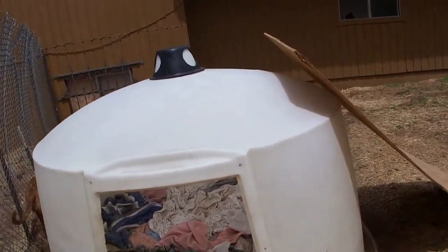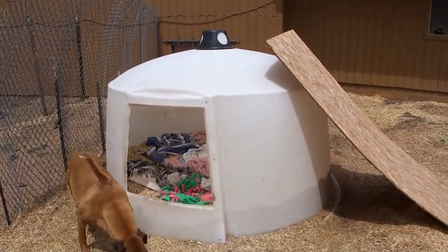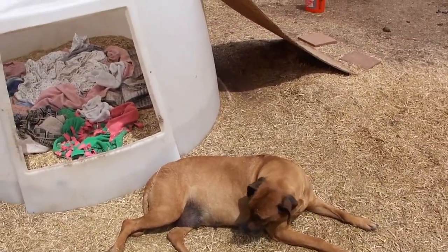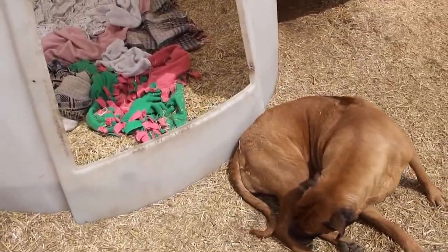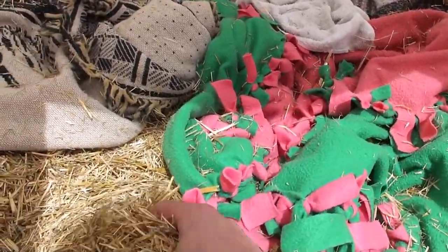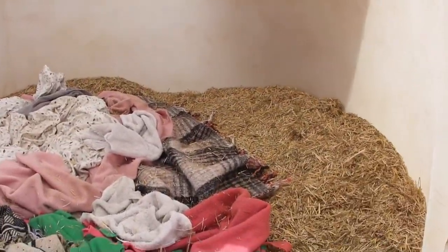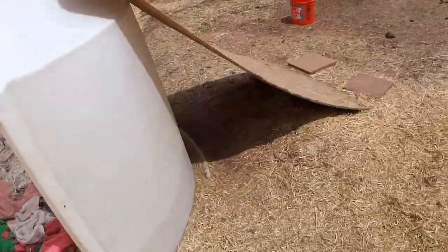This calf hut is actually used for calves, for cows to raise them in. It works really well for baby puppies. Last year I had the babies in there. But this year I noticed it's got this straw — basically I put straw in there last year and the straw kind of fell all apart. So now it's really squishy, and I want to get something a little bit better in there.